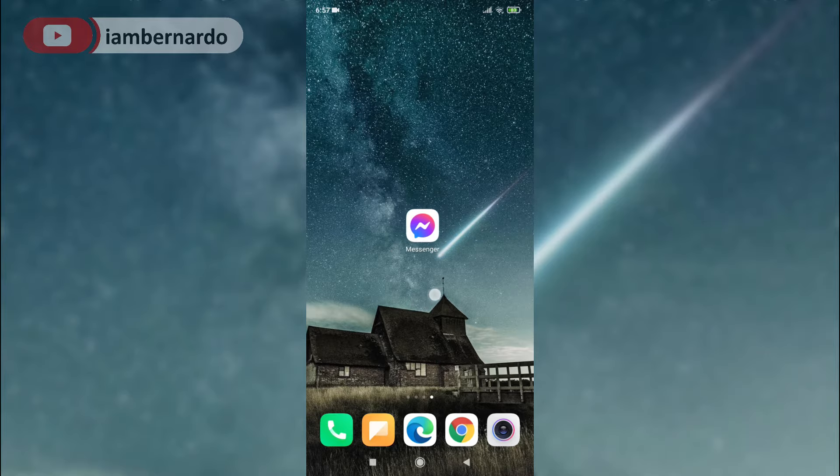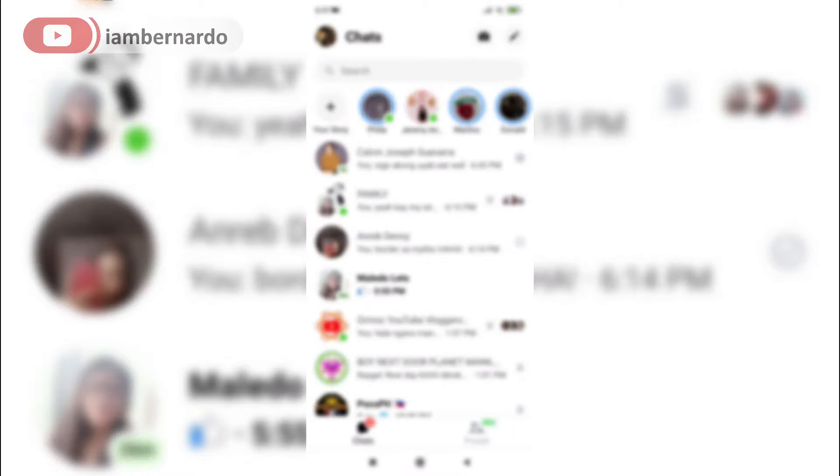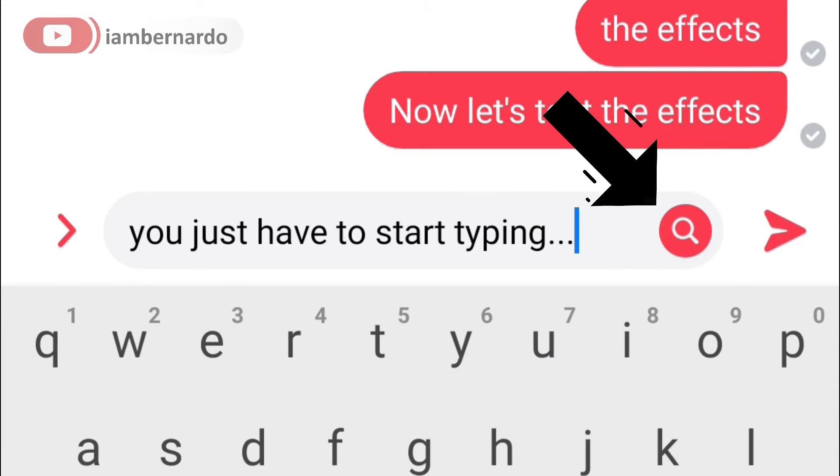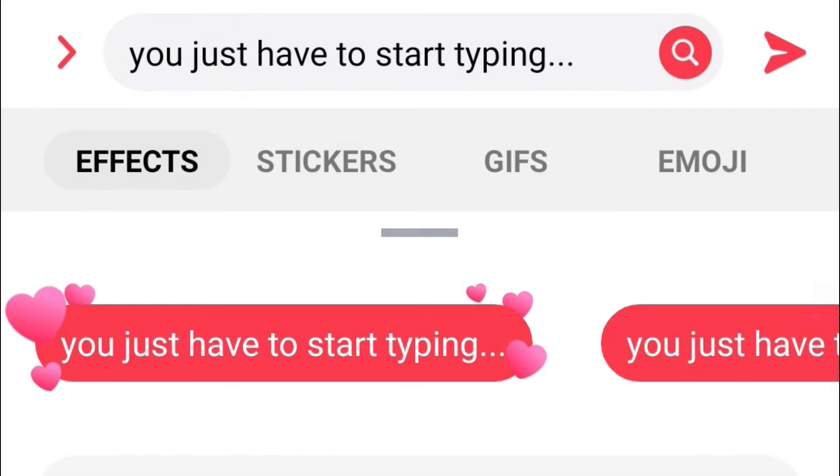This is actually pretty simple. All you have to do is open Messenger, open a chat with someone, and start typing. Now an icon will appear on the right side of the text box. Just click on that and choose any style you want.